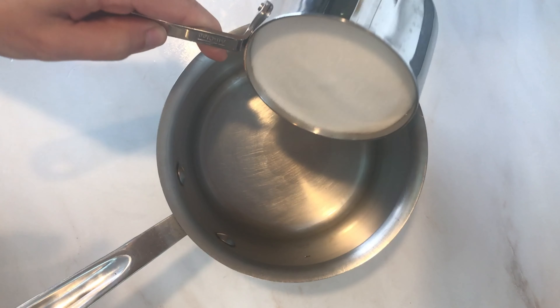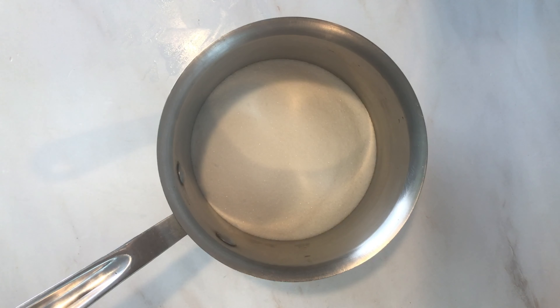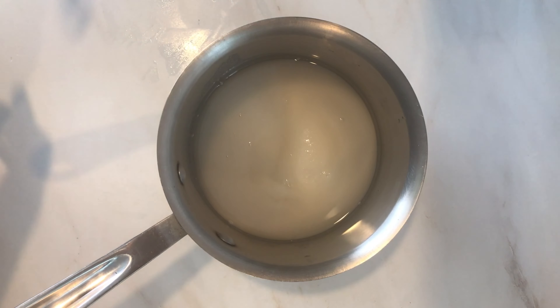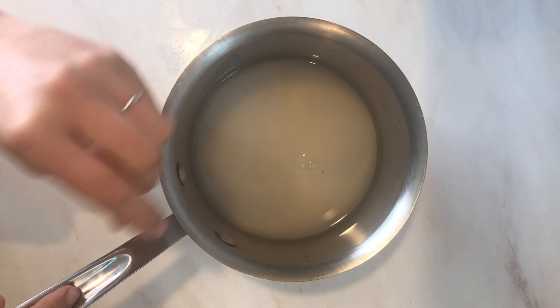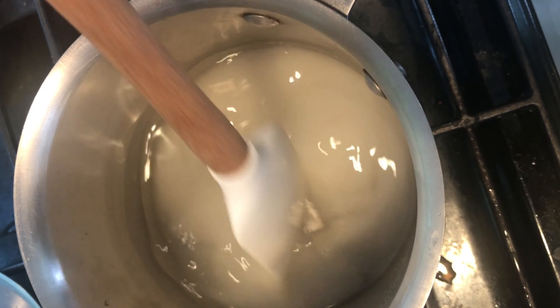We're going to add one and a half cups of sugar to one cup of water and bring it to a boil over the stove. We'll first stir to dissolve all of the sugar over medium heat, then bring it to a boil and drop it down to a simmer. I'm giving it a stir here to dissolve all of the sugar.